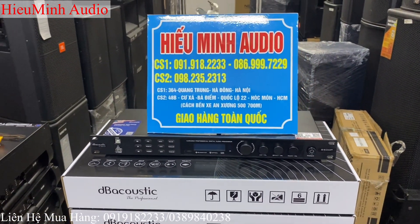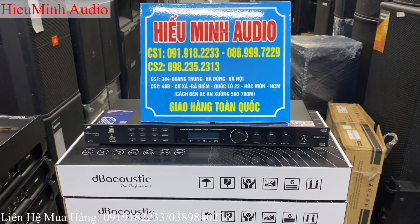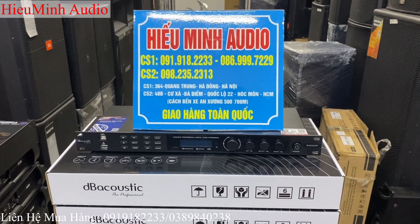Ok và bây giờ thì em sẽ lắp chiếc vang số này lên bộ dạng và cùng các bác trải nghiệm chất âm của em nó nhé. Xin mời các bác cùng theo dõi.